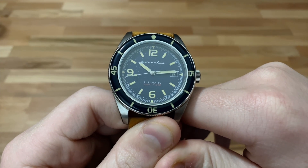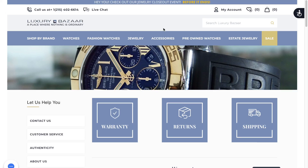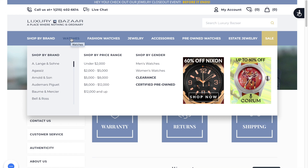Before I get into this review, I'd like to mention that this review is sponsored by LuxuryBazaar.com. LuxuryBazaar.com is one of the foremost online luxury watch dealers. They specialize in new watches, jewelry, and even pre-owned watches. They sell watches from almost every luxury watch brand, from A. Lange & Söhne to Rolex. Please see the link in the description to learn more about LuxuryBazaar.com.